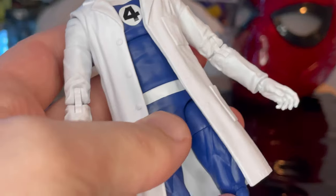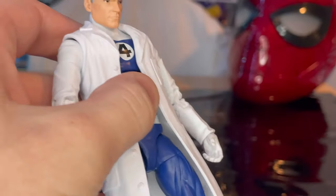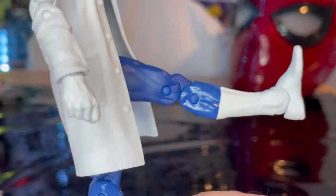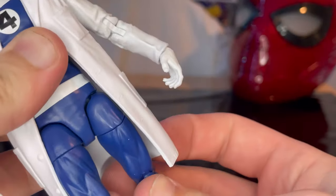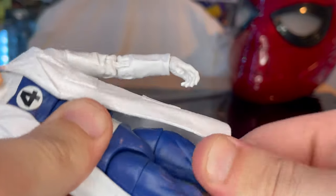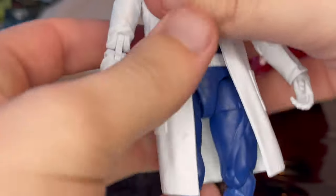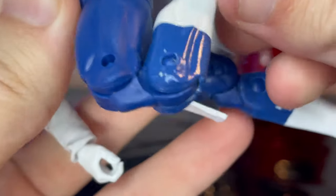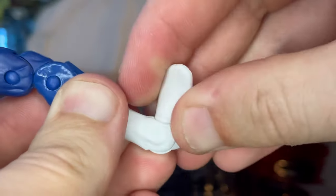He has an ab crunch — you can go down that far. With the lab coat on he can't go backwards much, but if you take it off you probably can. Legs can probably go out farther too because of the lab coat. He can kick forward that far, backwards a little bit. Thigh cuts, 360 rotation at the waist, double-jointed knees, and ankles hinge down, up, with a nice ankle pivot.